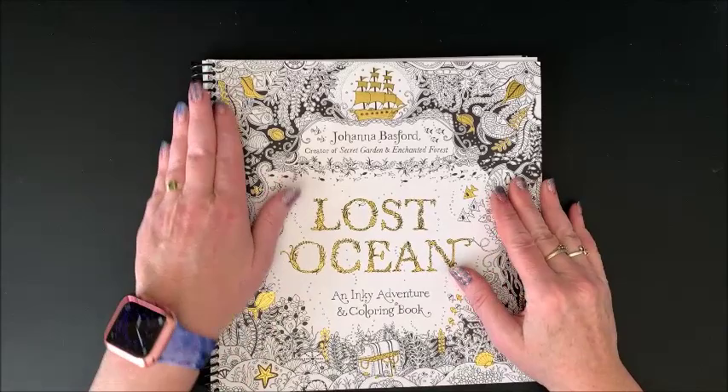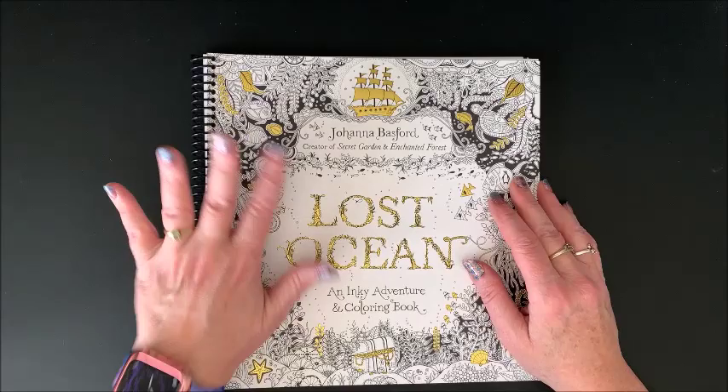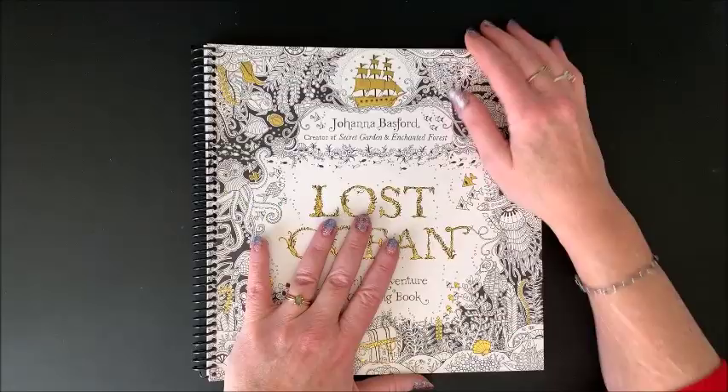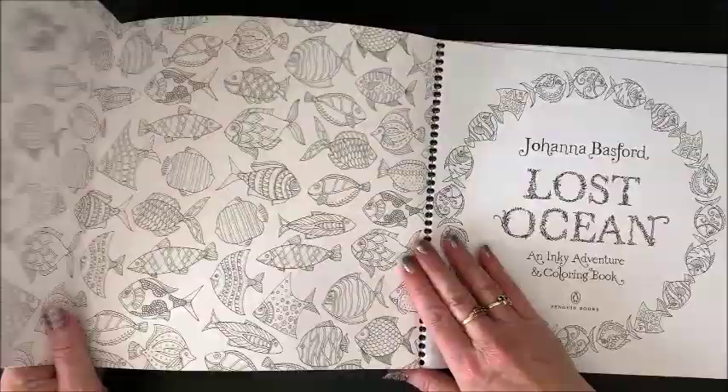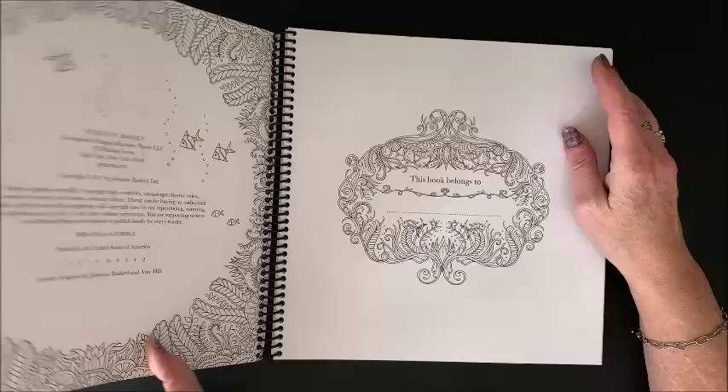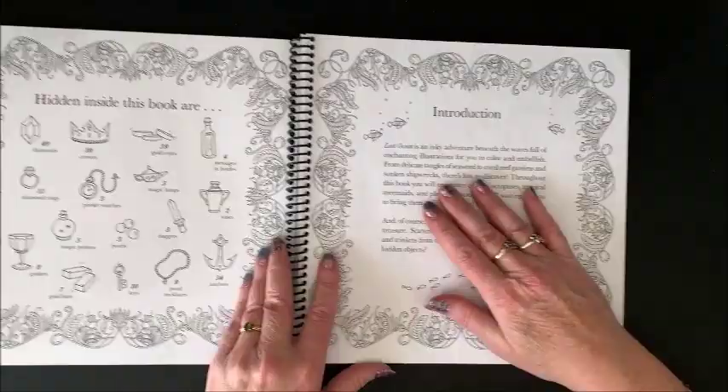Then she came out with — and I had this one spiral bound; I was starting to get into spiral binding a lot of my books. I don't do that any longer, but I did have this one spiral bound. This one seems to be everybody's — it's got some stunning images in it. This is Lost Ocean. And again, it folds out. This one, however, is extremely detailed — it's more detailed than her previous two, and you'll see that as I flip through.